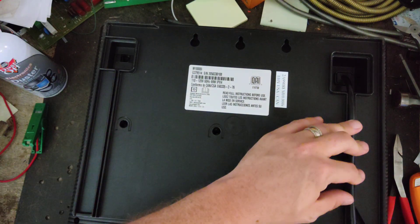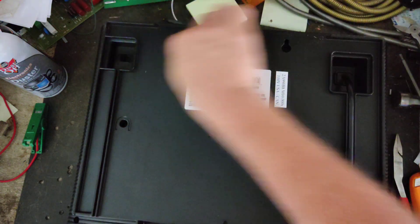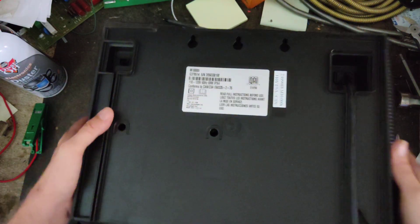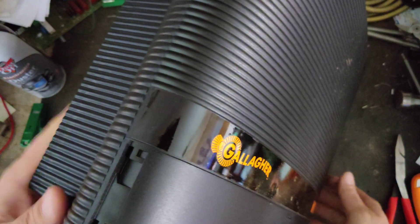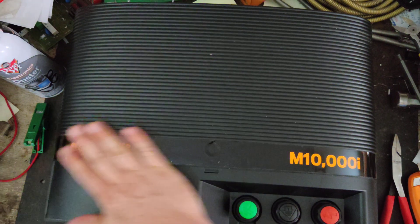We sold this to a guy who wanted the biggest one he could get. He'd already mentioned this unit to me before I even brought it up. He said, 'What do you think about that big M10000i by Gallagher?' I said, it's a beast — it's a monster of a unit. It just feels like quality. Pick it up, just the aesthetics of it, it just looks like a beast.